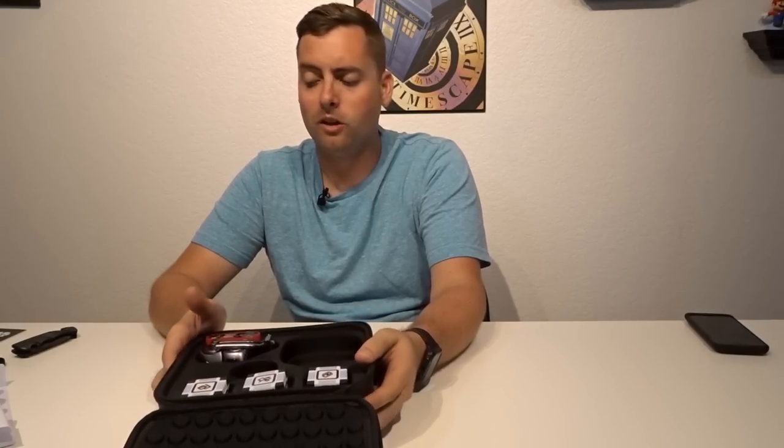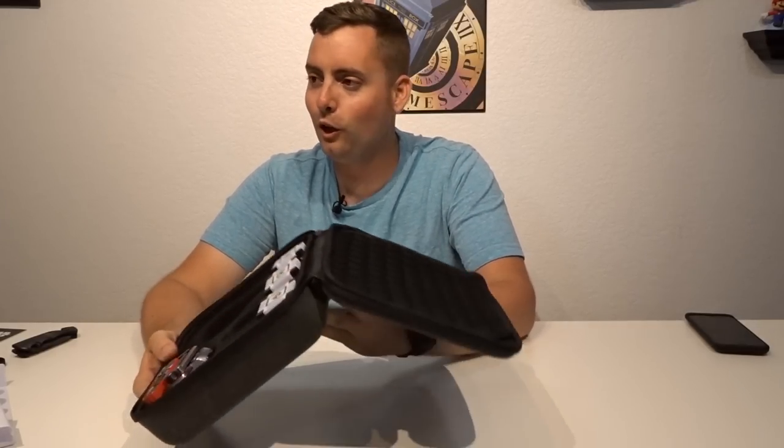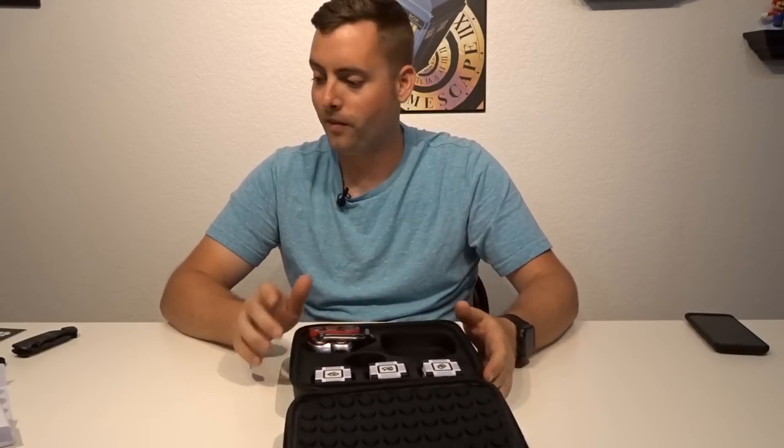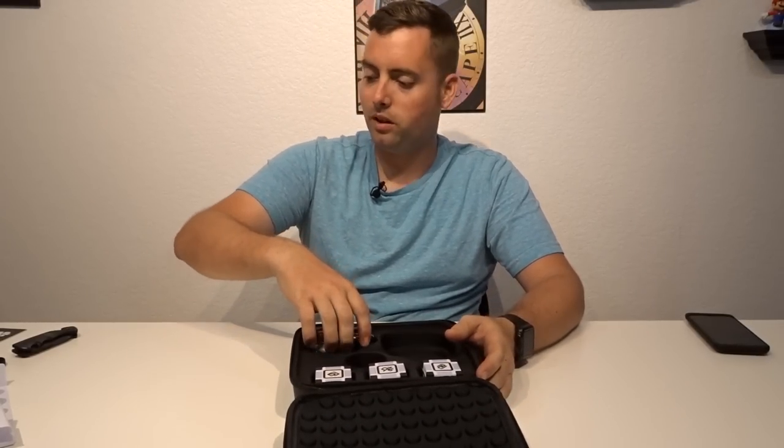I did try to go get another Cosmo from Toys R Us, but they were all sold out — sold out of everything. All the robotics, like all the Sphero droids and all the Cosmo stuff, sold out. They had some accessories left though, so I'm guessing somebody went in and bought all of it to resell. But look at that case — I really like it, keeps everything nice and safe.